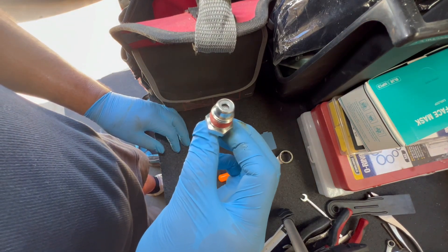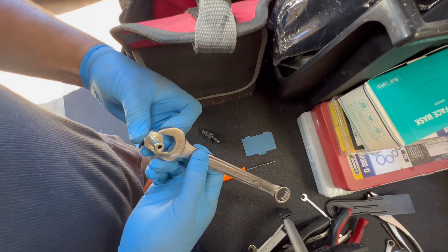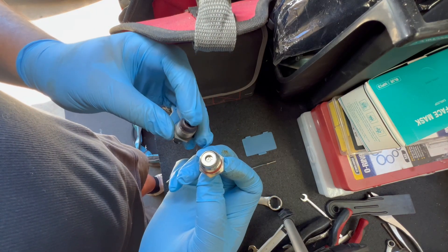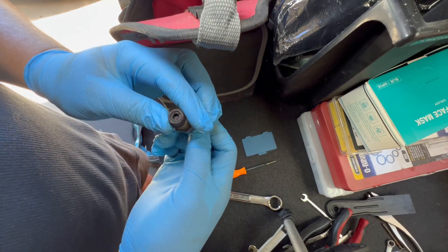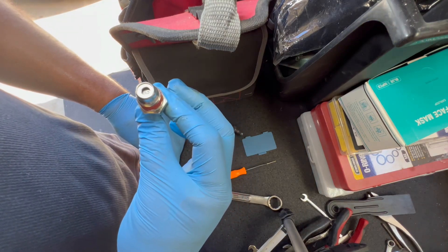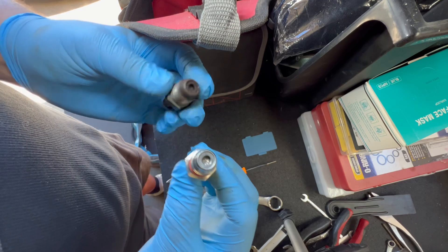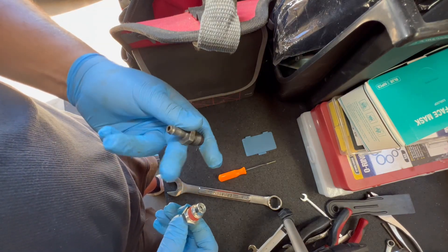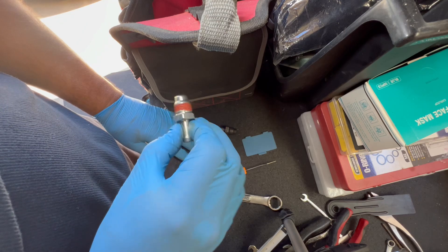At least we got a new one — no worries about that. It's the right size. We're going to go ahead and slap this back on. It's not too bad, and if we get some brake parts cleaner I could probably salvage this, but at $6.99 — hey, why not? Let's put a new one in and hopefully that'll fix the oil burning issue.